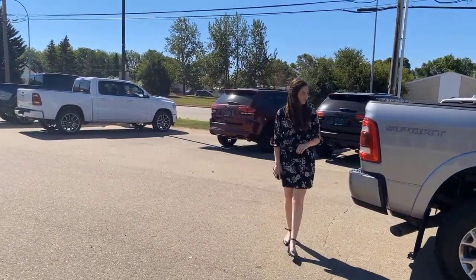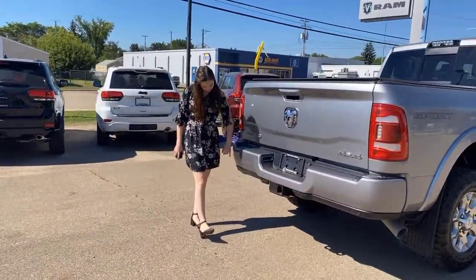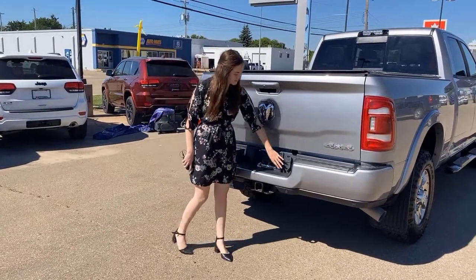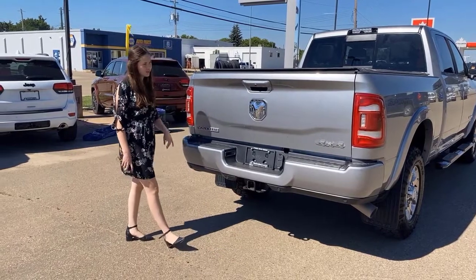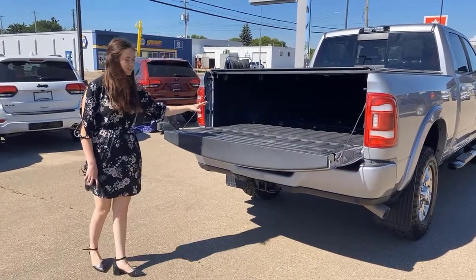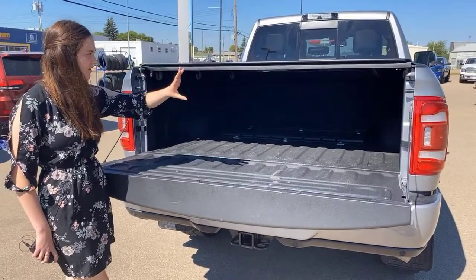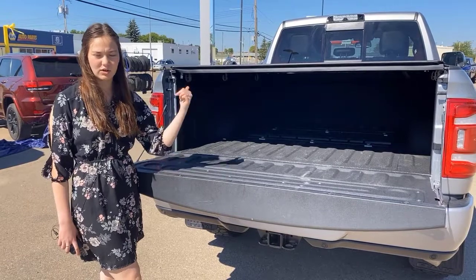Sport decals on this one, and then coming into the back, color match bumpers with the built-in park sensors all along the bottom. You're set up for towing — 4 and 7 pin wiring, hitch receiver, chrome RAM badging. You have your backup camera right here. It is a soft drop tailgate. It's going to have your spray-in bed liner right from the factory. You have your fifth wheel rails. You're also going to have some LED bed lighting. And then this one does already have your tonneau cover.